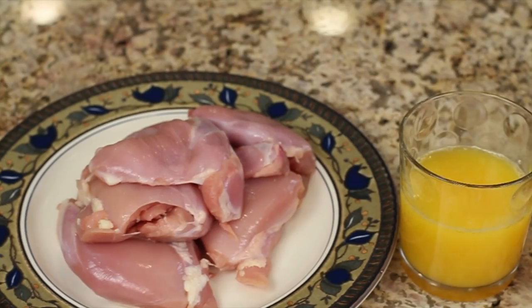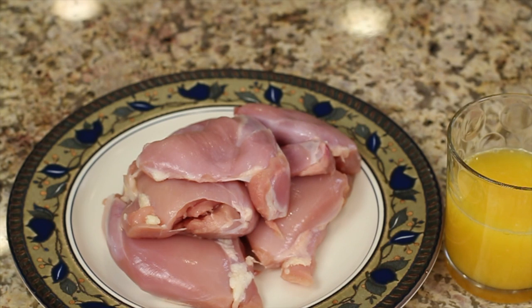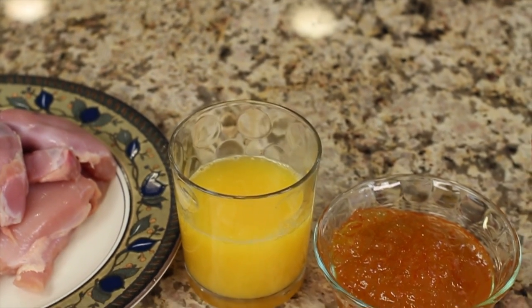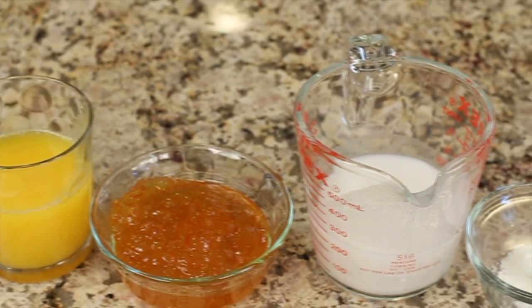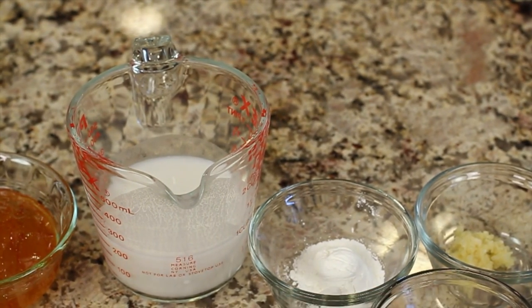Let's get started by going over our ingredients. We're going to need some chicken thighs. I happen to have boneless skinless, but you can certainly use bone in. You do want to remove the skin on the chicken thighs because it'll just make your sauce really greasy. We'll need some orange juice — I've got freshly squeezed here — some orange marmalade, some coconut milk, and for those who don't like coconut, you could substitute whole milk. And here I have some cornstarch, which we're going to use to thicken up the sauce a bit.